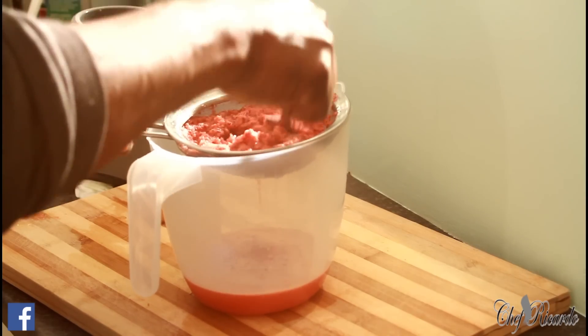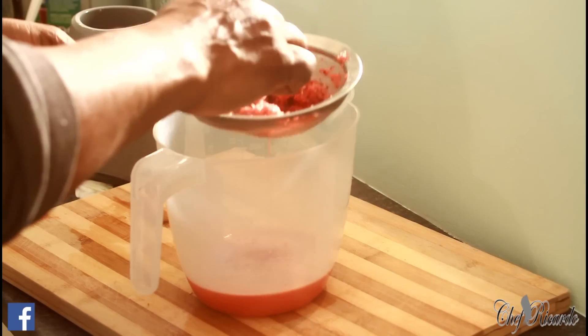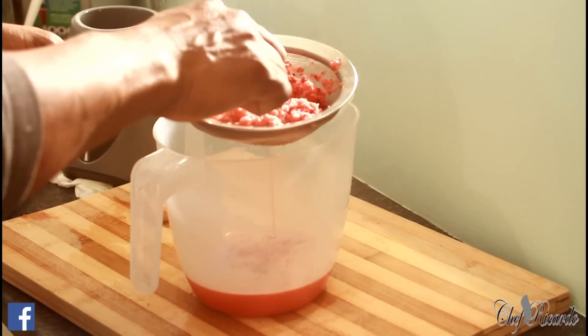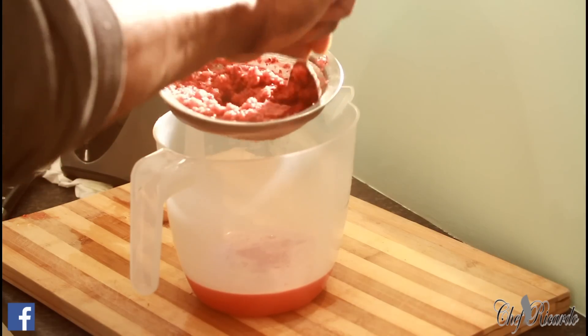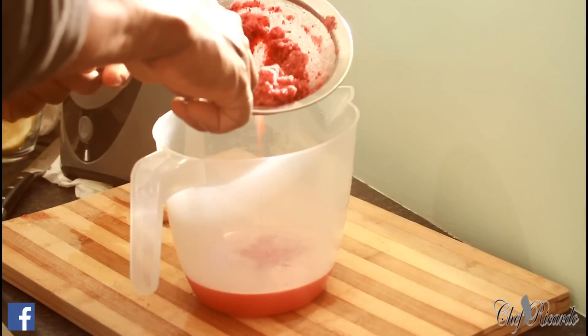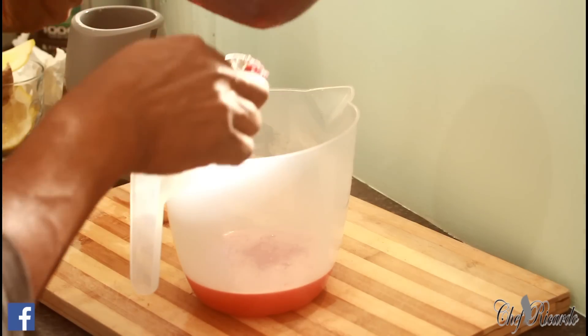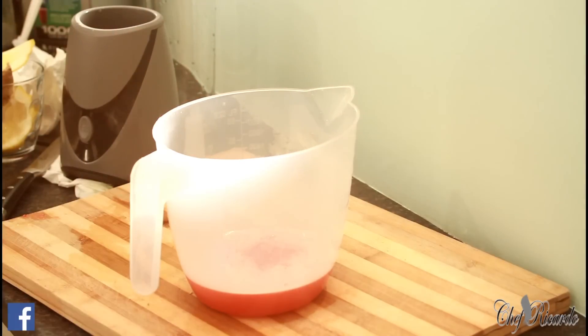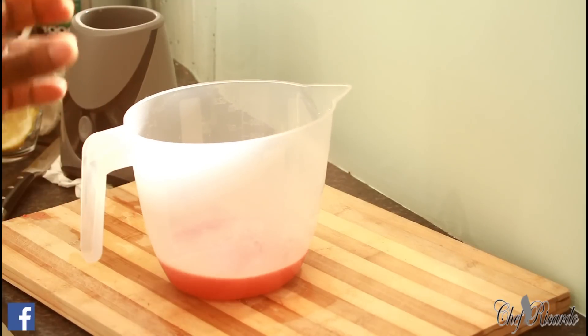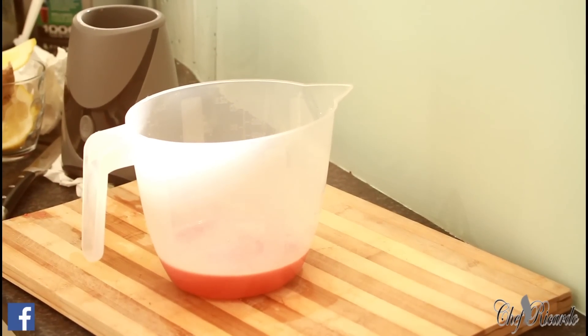Ginger, fresh cranberry and lemon. All right, as I can see inside of it, here's what we're going to do with this.